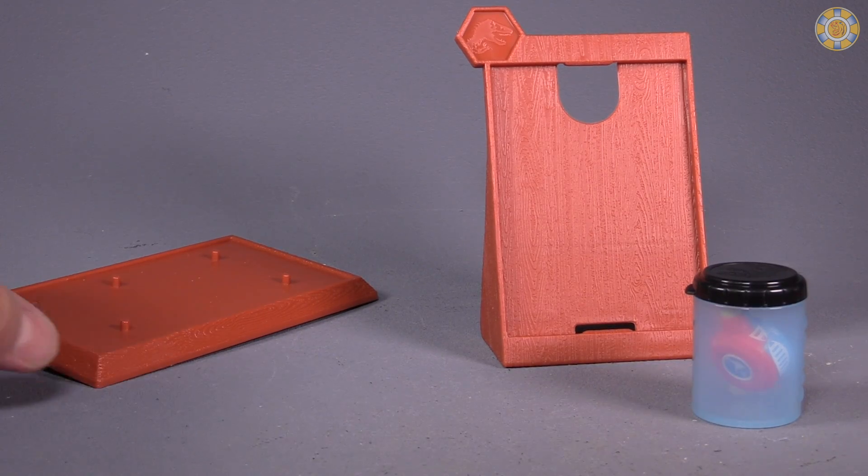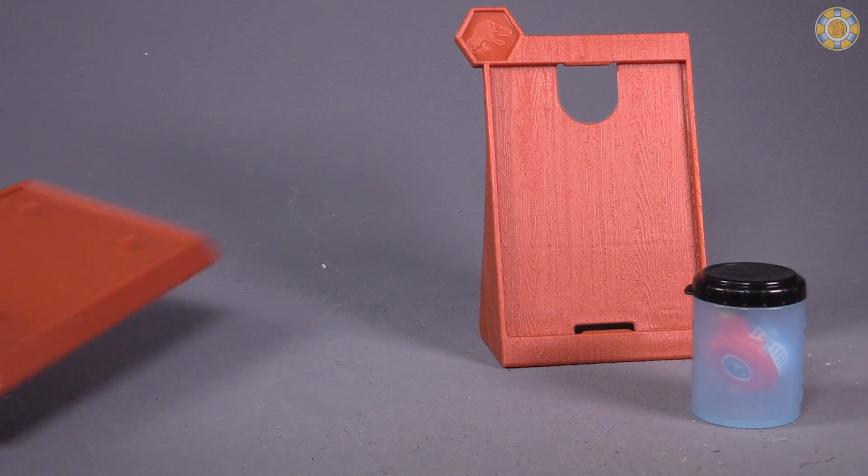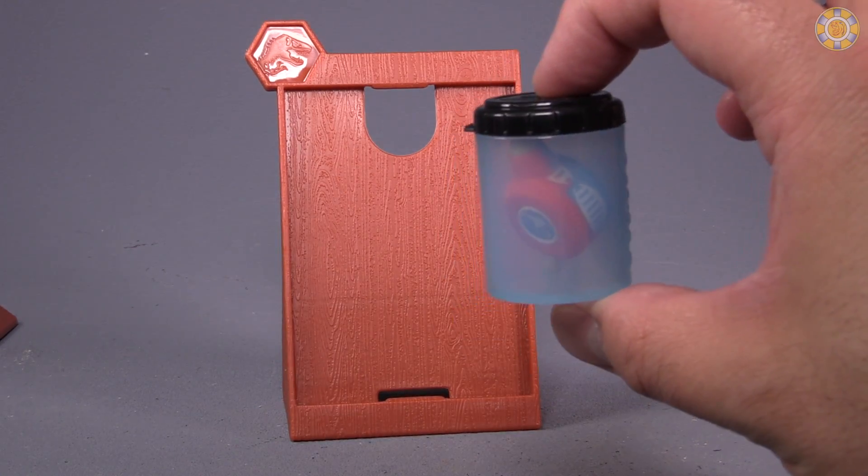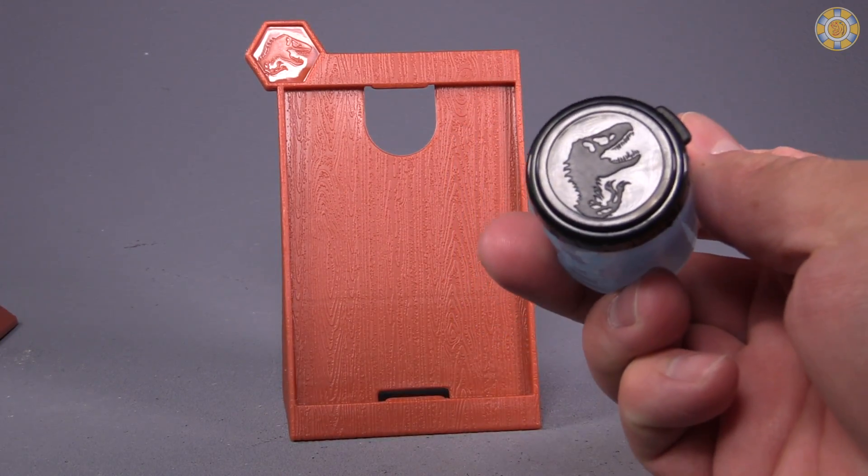Contained within the box are a stand for the completed figure, a stand for the collector card, and the DNA activator in its own little container.